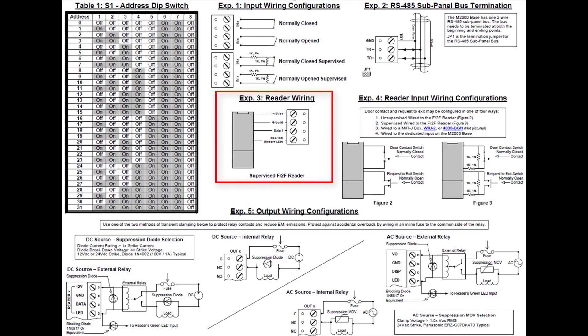The M52K has four reader ports where pin 1 is used for power, pin 2 is the ground, pin 3 is data 1, and pin 4 is the LED.